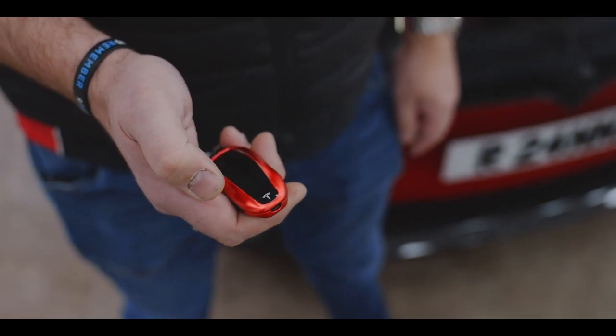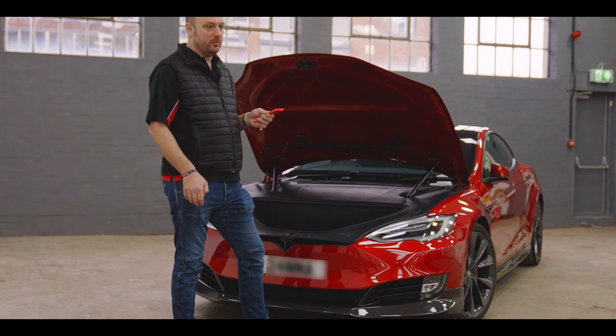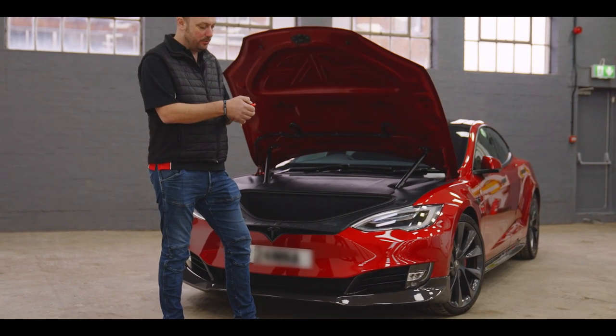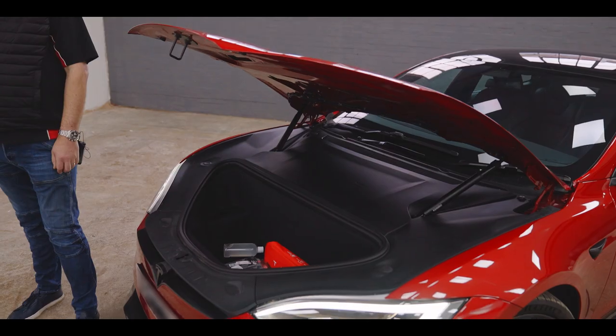Two clicks of the key — fully automated electric frunk. We can do this also to the Model 3 and the Model X. Two clicks, and the frunk will close.